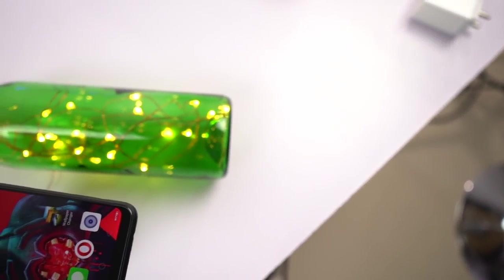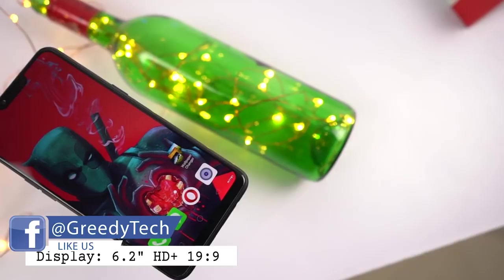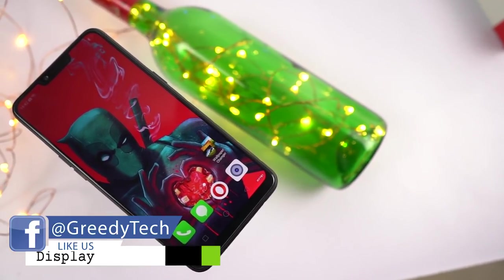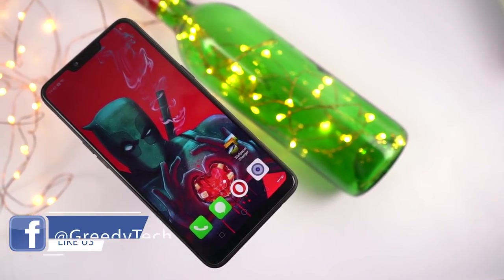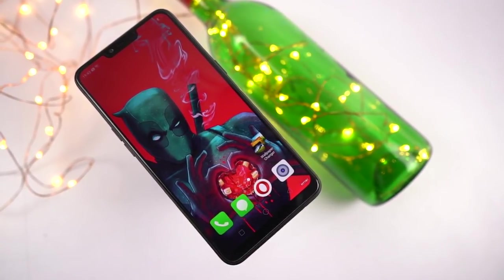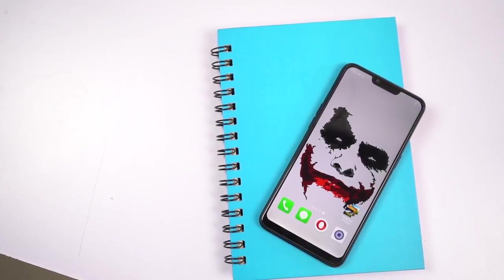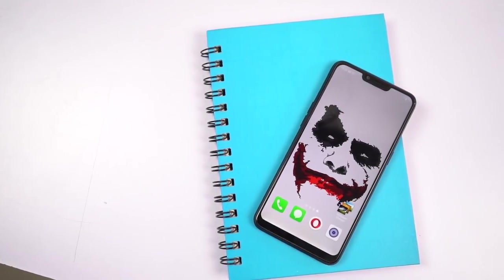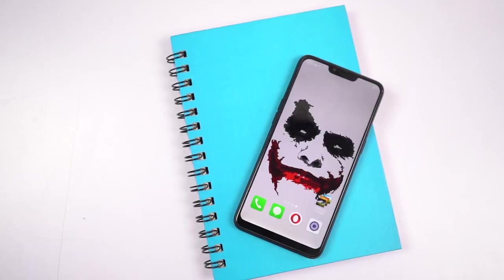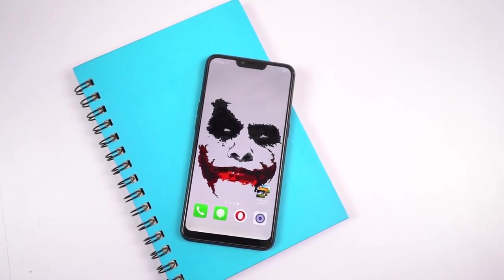On the front, it is a pretty massive 6.2-inch IPS display with HD+ resolution in the new 19:9 aspect ratio with a notch. It has 88.8% screen-to-body ratio with bezels as slim as 2.05mm, and it even comes with 2.5D curved Corning Gorilla Glass 3 for protection. This is the first phone in the Indian market to come with a display notch at just 7,000 rupees.